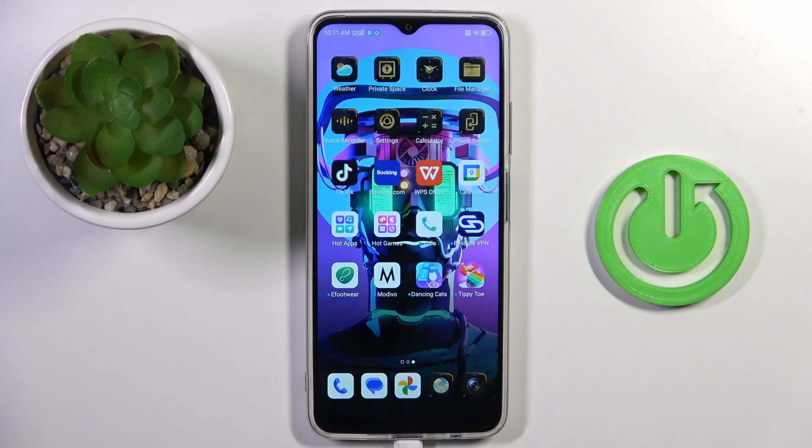Good morning guys. In front of me is the Nubian EO 5G, and let me show you how to add the fingerprint.